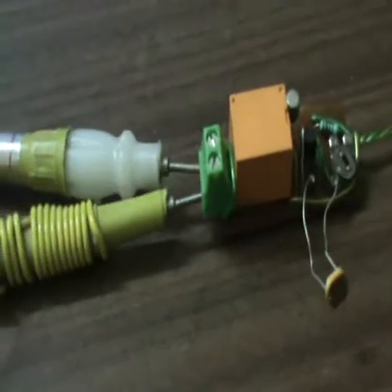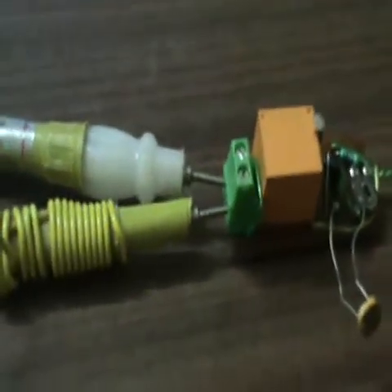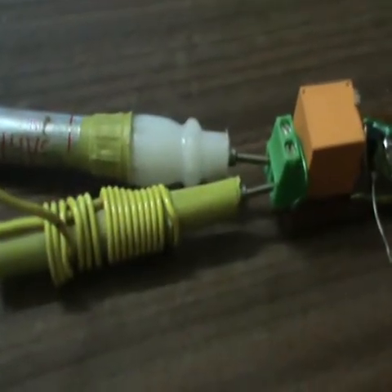I am going to put my hand to block the path of light to the LDR — and you can see the red LED.